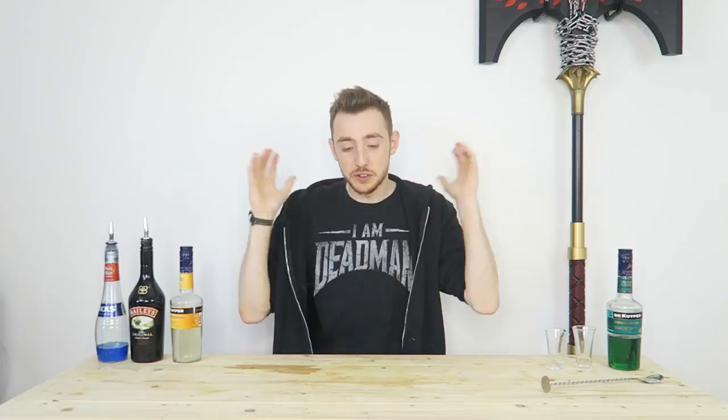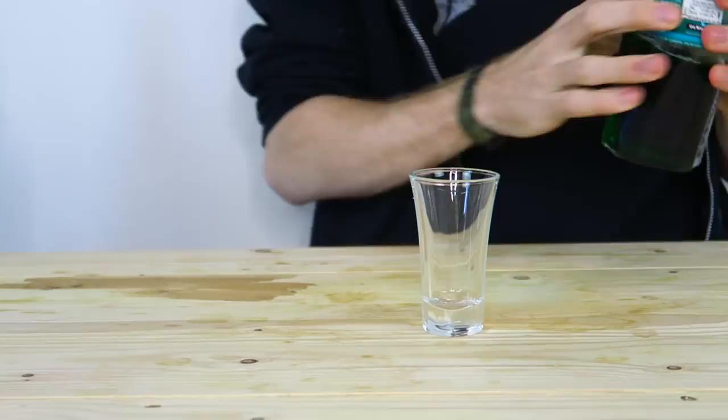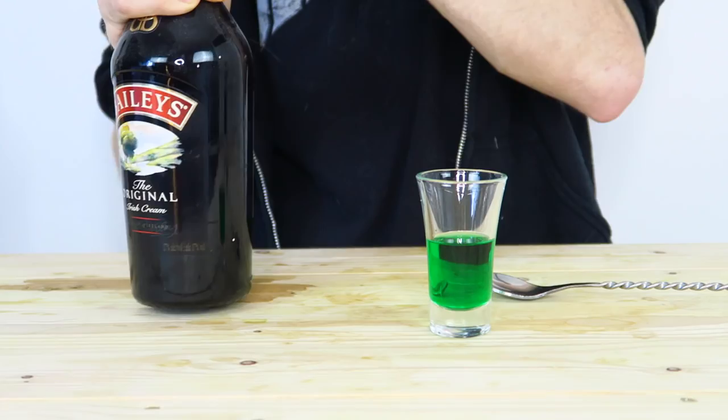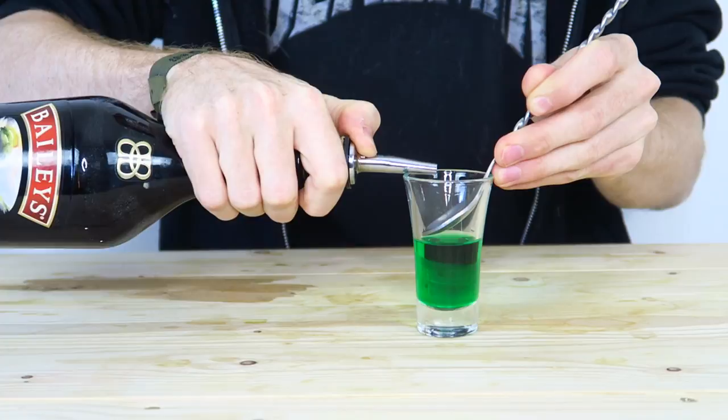Now I'm going to teach you how to make a two-layer shot and a three-layer shot. First up is a two-layer shot — nice and easy to make. We're going to make a simple creme de menthe and Irish cream shot. Get your creme de menthe and just pour it into the bottom of the glass, about halfway up. Now get what you're laying on top — the Irish cream. It's easier if you pour from a pourer because you can control the pour nice and slow. You just want to pour it slowly onto the spoon and slowly bring your spoon up so you're constantly pouring onto the spoon.